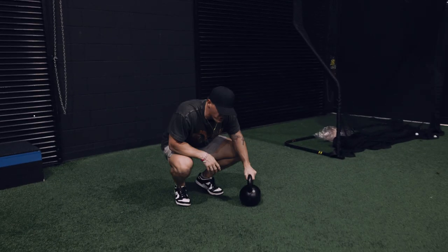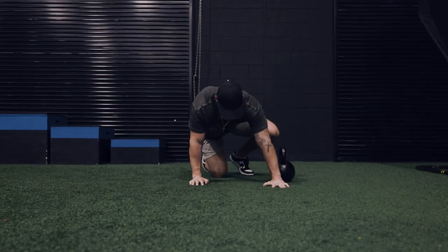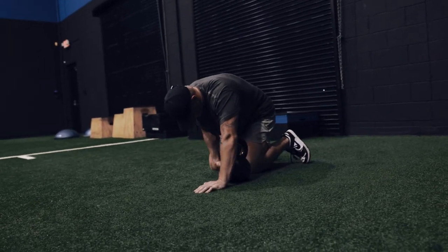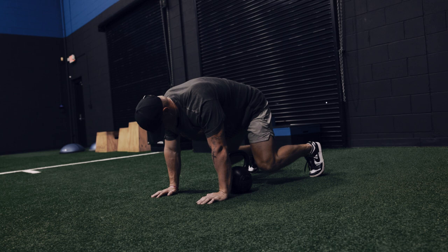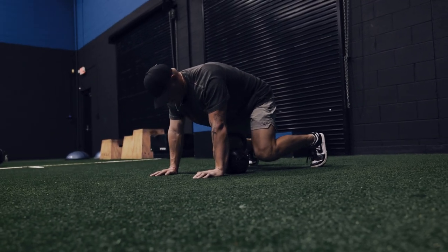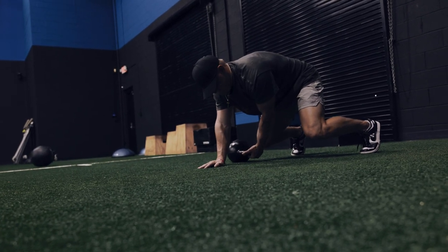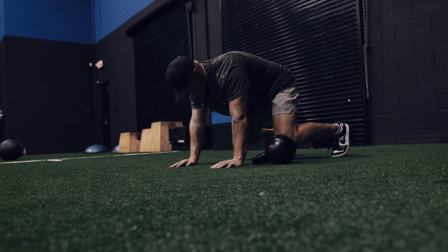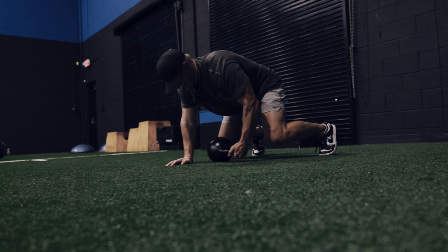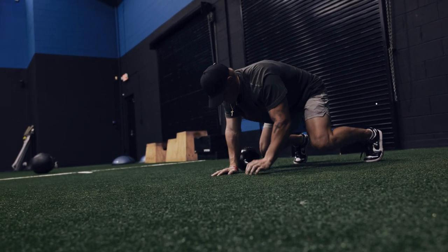Next one we got: bear stance kettlebell drags. You're going to get a kettlebell and get a nice bear stance. Put your knees barely off the ground in a nice four-point stance, just like you would in football. And what you're going to do is drag the kettlebell on its side to the opposite side, keeping your knees down, your back as flat as possible. This works shoulders, abs, everything.